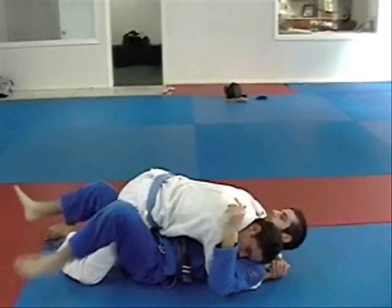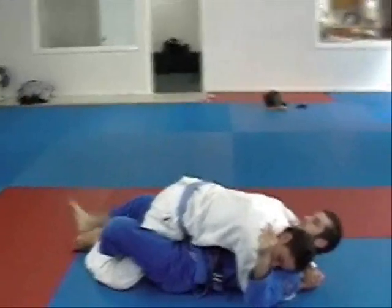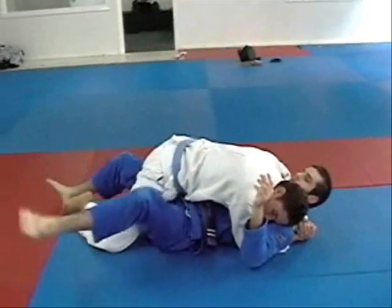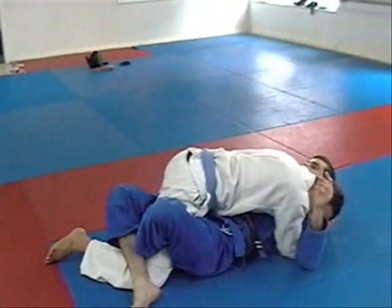A few things first. The way I cross my legs: my outside leg comes over first and then my inside leg goes over both of those. It seems like a little detail but it'll make sense in a bit. Outside leg over, then inside leg over.